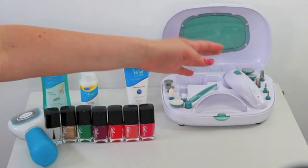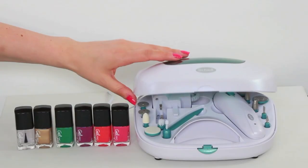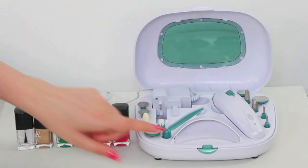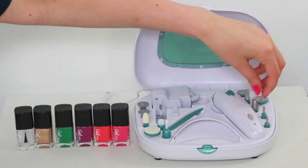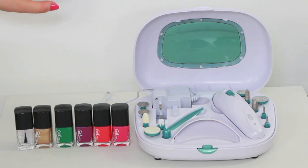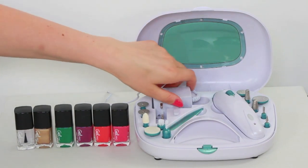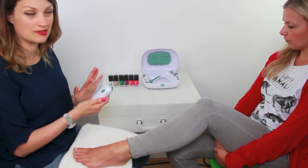Next I'm going to move across to the Nail Beauty Set and we're going to get Stacey's toenails beautifully shaped and painted. This is a manicure and pedicure set and it has a little nail dryer in here. There's a bunch of different files and shaping discs — some of them are for fingers and some of them are for toes. So let's get it plugged in. All of these pieces fit into the main body here and this is rechargeable.